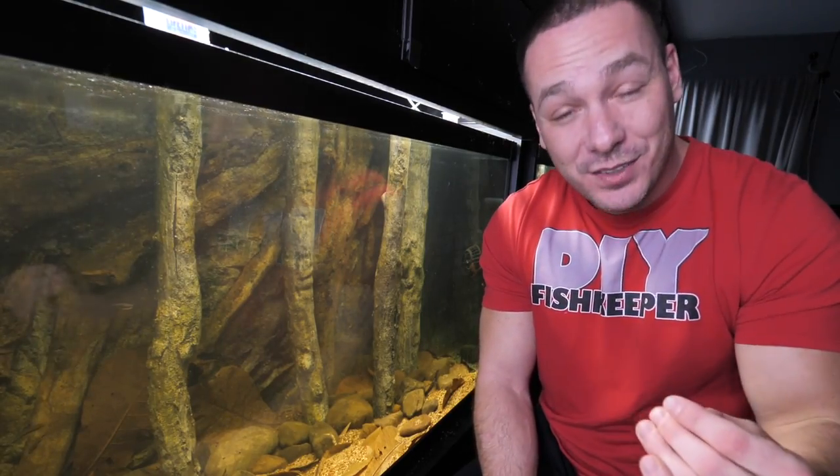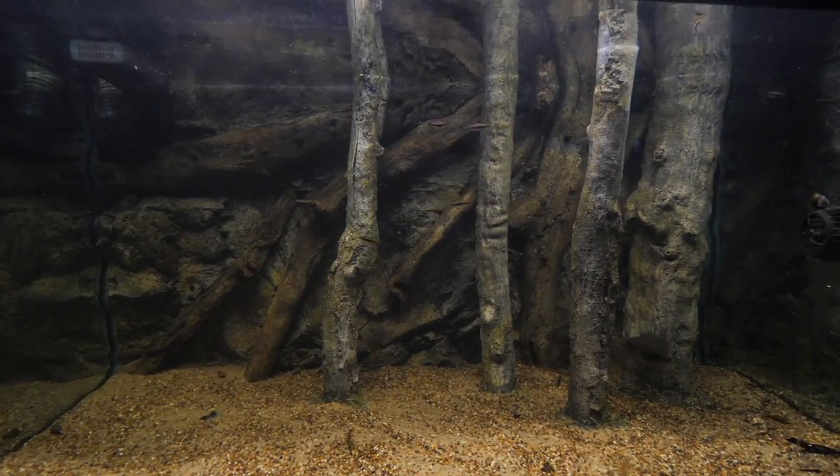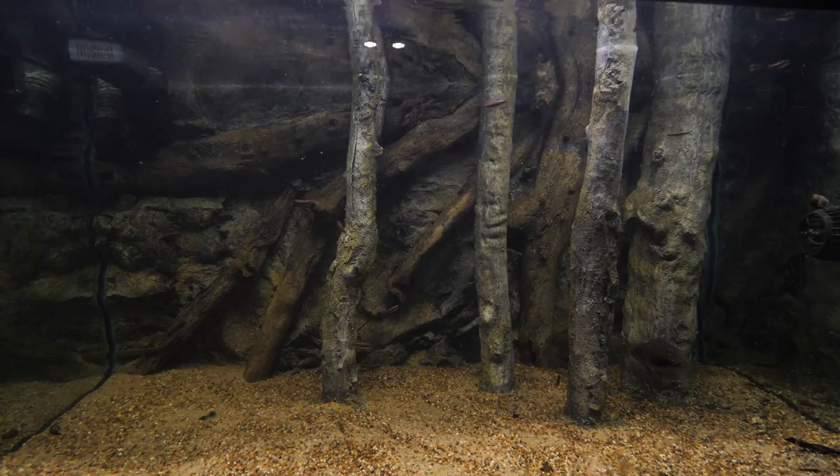I know many of you guys probably said you liked it, but were secretly thinking 'I'm glad it's your tank and not mine.' I decided I needed to make a change — make this look a little bit more natural and kind of stand out from the discus aquarium.